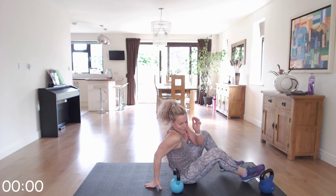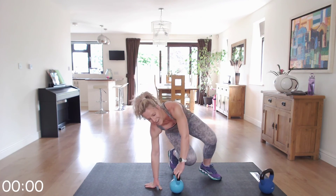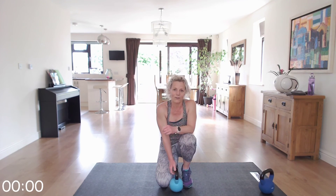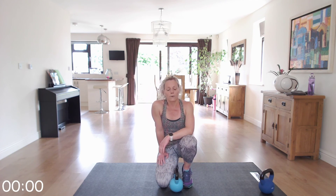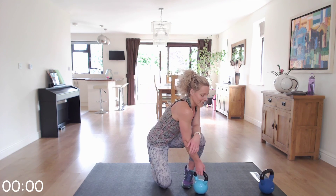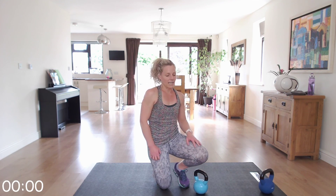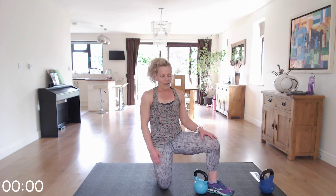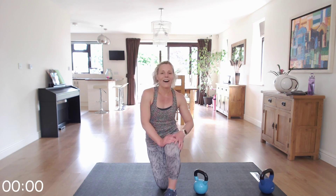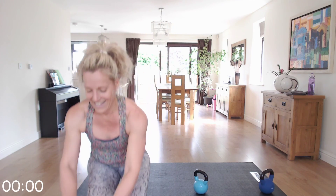I hope you enjoyed that workout today. If you did, please hit the subscribe button and the bell, and you'll get notified about upcoming workouts. Make sure that you cool down now — either the cool down on my channel or the cool down of your choice. It's really important; you worked hard today. Make sure that you continue to drink. I hope to see you again soon. Bye!